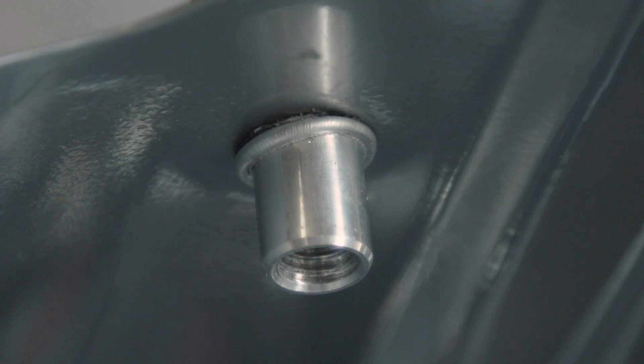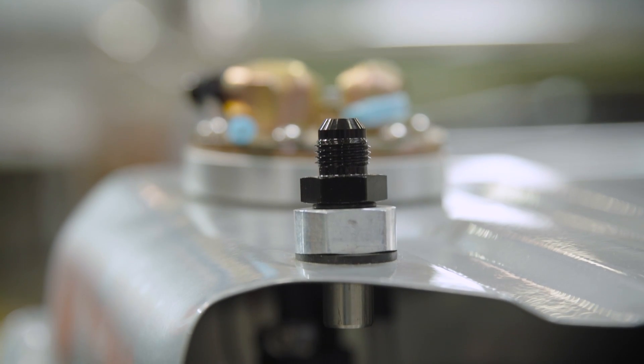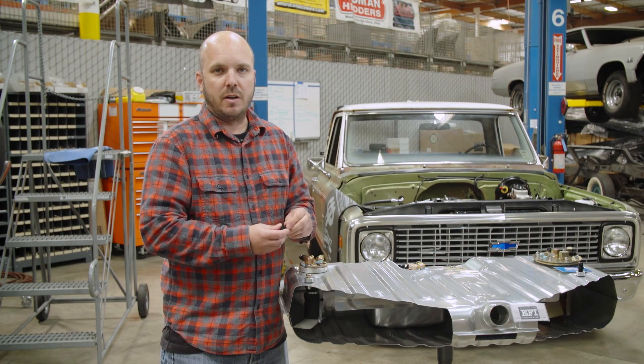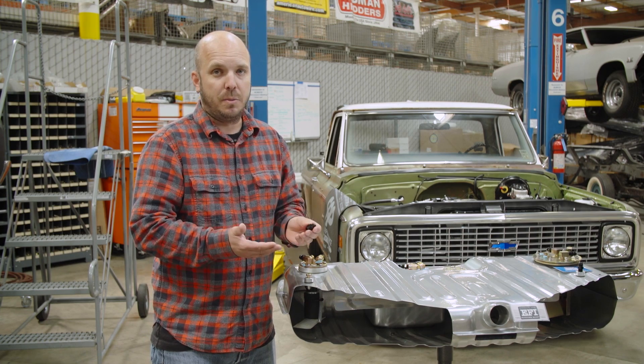You just pop a hole in it, tighten the bolt down, replace it with the fitting. They come with either MPT threads or, like this guy right here, this is an ORB fitting — it uses an O-ring and straight threads. It goes straight to a dash-6 return line, so you could run it on hard line, you could run it on stainless braided, push lock, whatever you want to run, and it'll look great and it'll do the part.